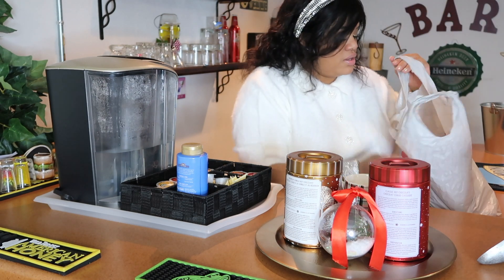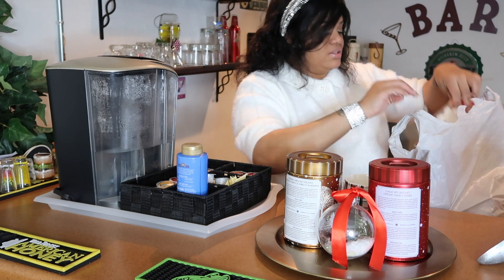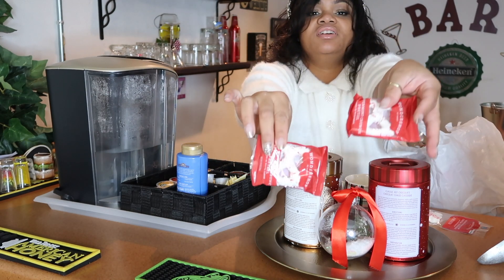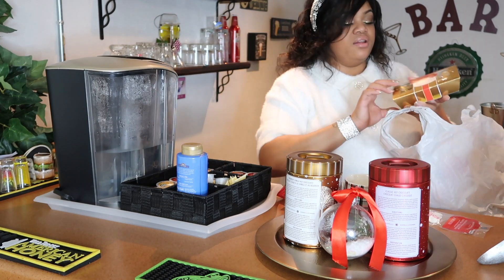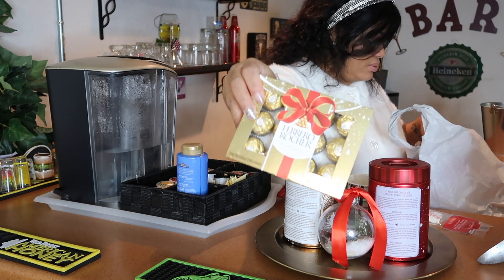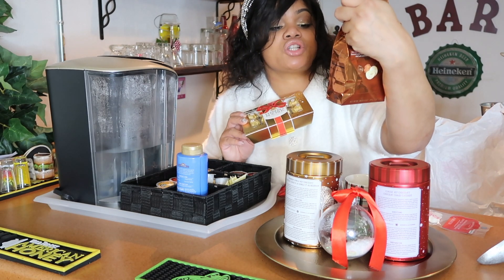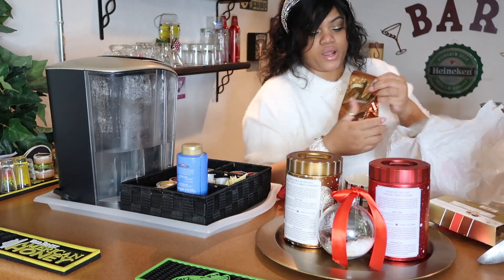And a cute mug — this one is from Pottery Barn. Last year I went to Target and got some cute little festive things. Ooh, snowflake sugar cookies! Let's go ahead and add those over here. And these snickerdoodle white chocolate truffles — they are so good, I'm trying them for the first time!